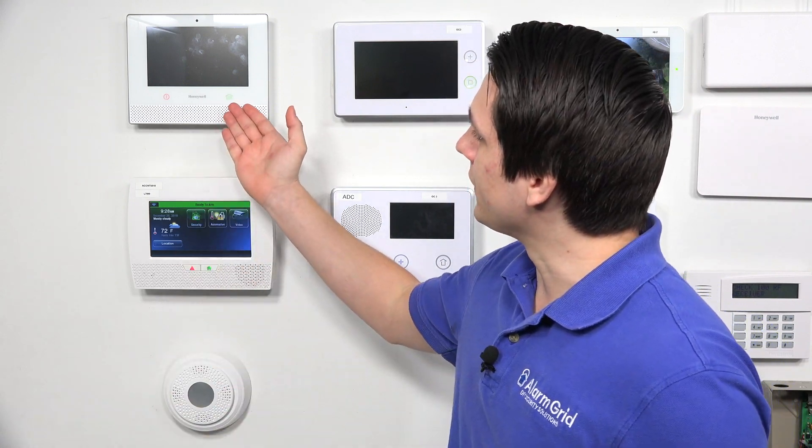So as you can see, after about a minute of a power loss, the back screen does turn off. The home button stays on, and also the panic button stays on. Now, after about five minutes, the panic button does turn off.